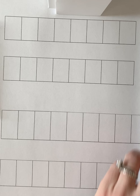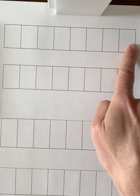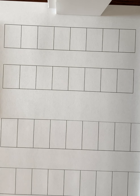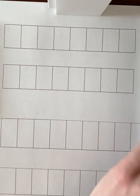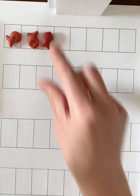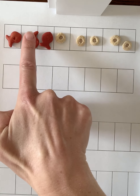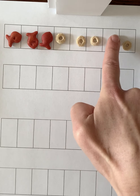Remember last time we put different objects into our strip. We're going to use two different objects to help us see our two parts, because we're learning how to add or put numbers together. We have two parts and we put them together to make a whole. I'm going to put some red goldfish and some plain Cheerios into my eight strip. Let's count how many red goldfish we have: 1, 2, 3. Now let's count our Cheerios: 1, 2, 3, 4, 5.